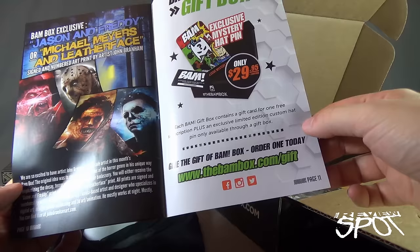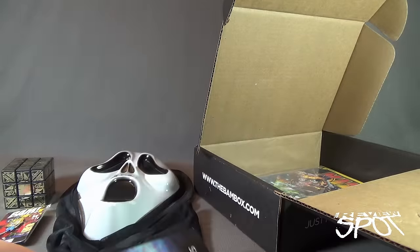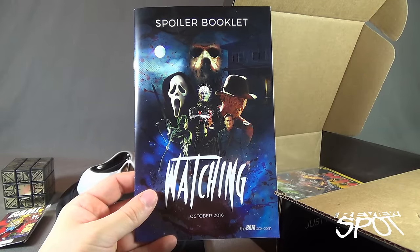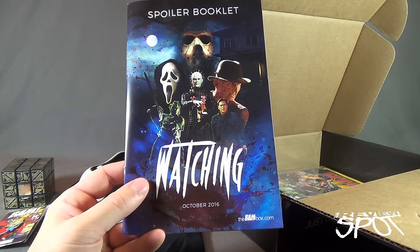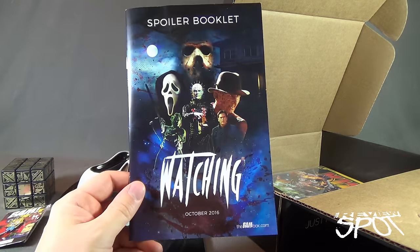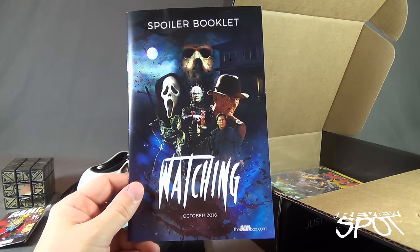Give the gift of BAM Box — order one today at www.thebambox.com/gift. What a fantastic haul this month, celebrating post-Halloween. We're now in November, looking at the October BAM Box entitled 'Watching' — October 2016 — and we got some pretty cool merch. Still thinking about that Hellraiser thing. Stay tuned, guys — Spot's wrapped up this video but more videos are certainly on the way. Thanks for watching — I'll see you next time.